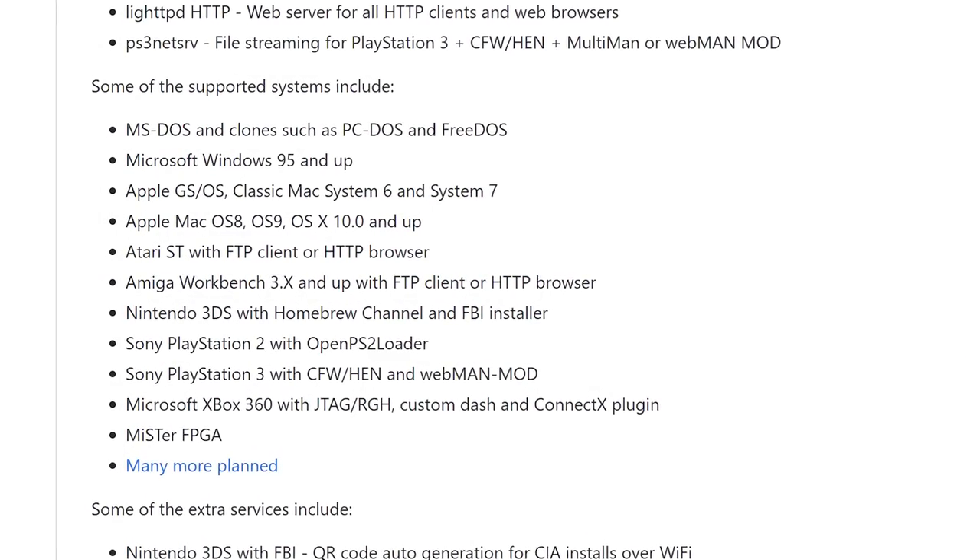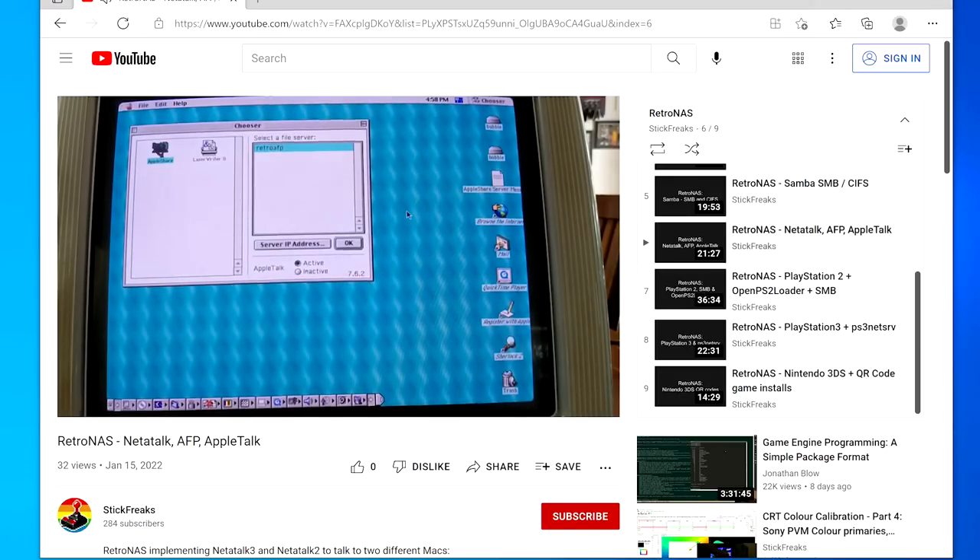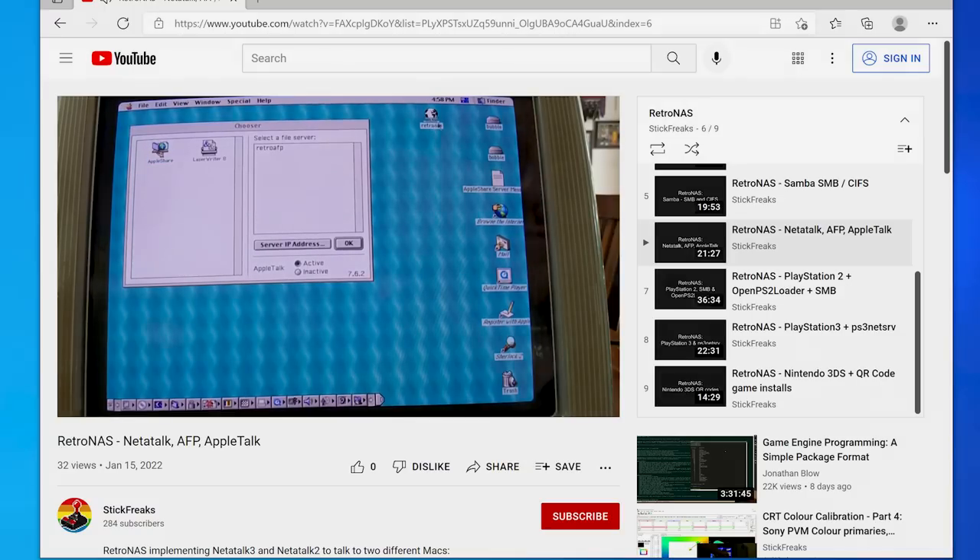Please check out the wiki for every console that's currently supported, as well as a ton of info on all the features retro PC users can benefit from. Dan's got a great set of videos demoing most of what's available, and I highly recommend you check those out. What's available now is just scratching the surface of what this project could evolve into. Imagine if DreamPi functionality was integrated so you could use your Dreamcast modem to connect to the internet right through RetroNAS, or what about Naomi Netbooting? The bottom line is this project is only going to grow, and we need your help to promote it.